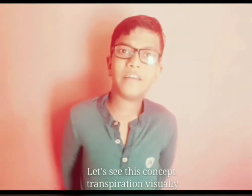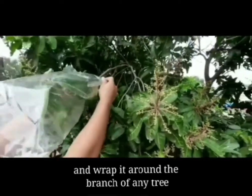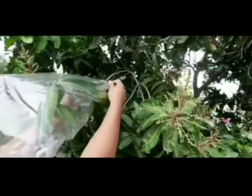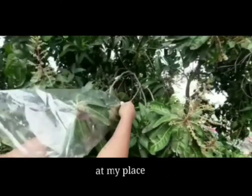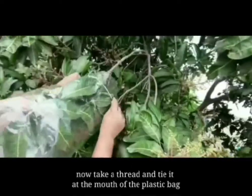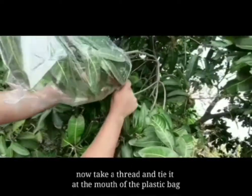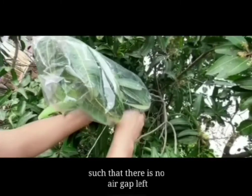Transpiration can be shown with a simple experiment. Take a plastic bag and wrap it around a branch of any tree. I am wrapping a plastic bag around a mango tree at my place. Now take a thread and tie it at the mouth of the plastic bag, such that there is no gap.